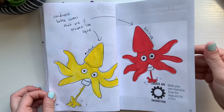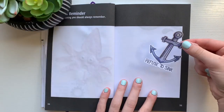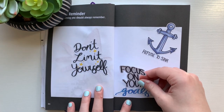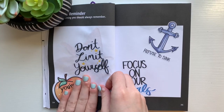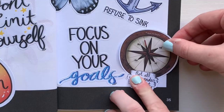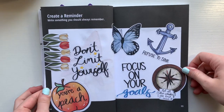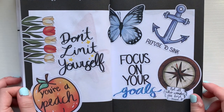Here's how this one turned out, and now it's time for the final prompt, which is to create a reminder — write something you should always remember. I had a plan from the get-go for this one. I have my own small business where I sell stickers, so I decided to use some of the stickers that I have that are good reminders for us all. I put down 'refuse to sink,' which is my favorite quote, 'don't limit yourself,' 'focus on your goals,' and 'not all who wander are lost.' I also added a butterfly sticker and some flower stickers because they're really pretty. Then I cut off the back end of the flowers because they were hanging off, and the page was completed.